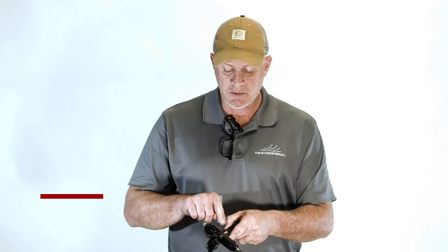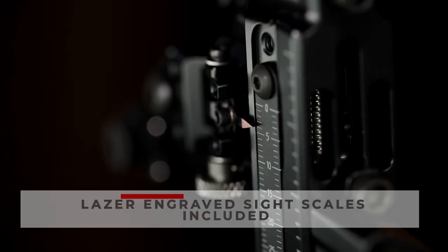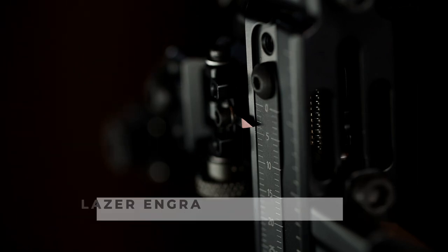A familiar feature on Custom Bow Equipment sights are the laser engraved sight scales. We've added them to both sides of this sight so you can put them on either side.